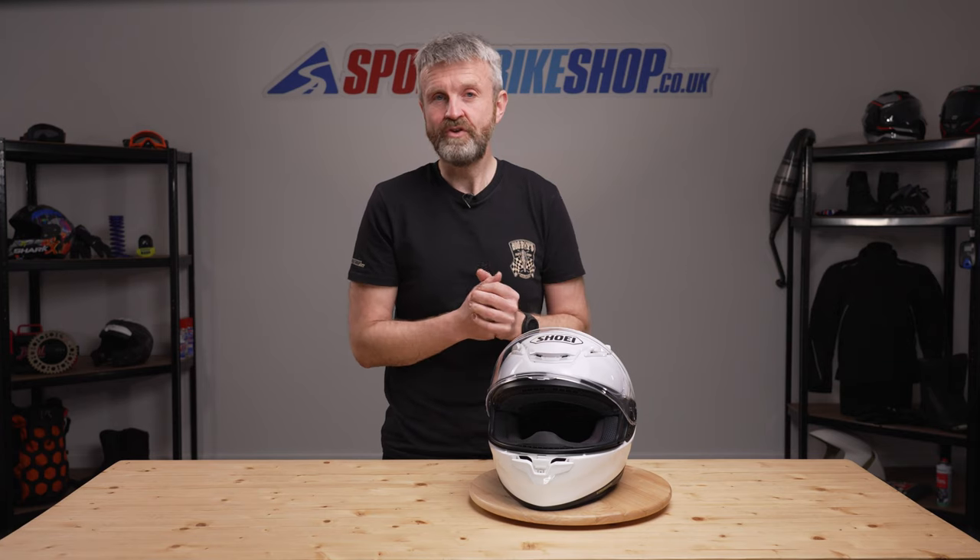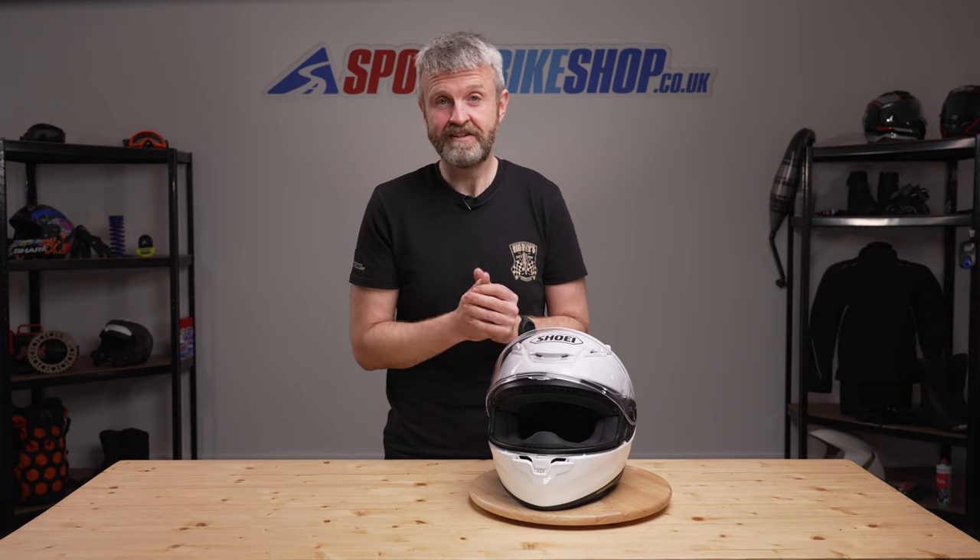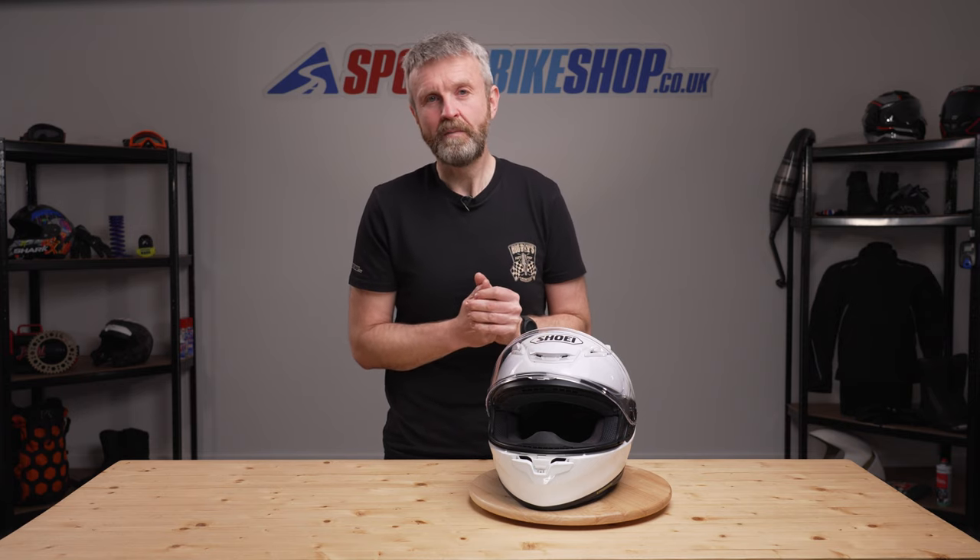I hope that tells you everything you wanted to know about the new Shoei NXR2 helmet, but if there is anything you'd like to ask or to add then please pop a comment below.